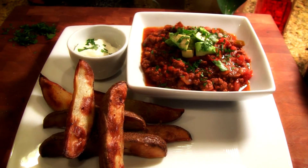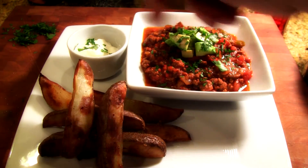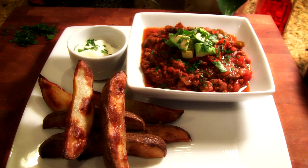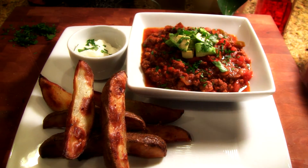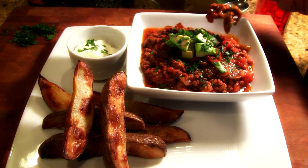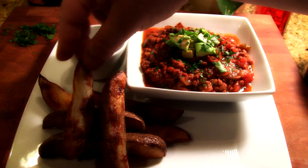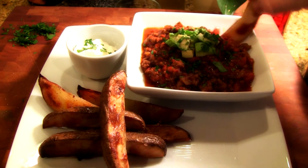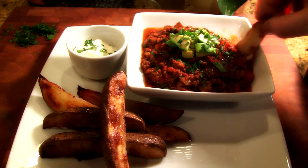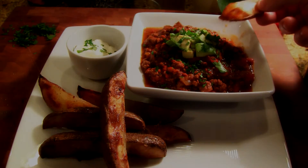So there you go guys — chili con carne with a nice sour cream, some parsley on top, some nice fries, some nice wedges. Give it a go! There's some nice avocado on top. I'm just going to give this a try — beautiful! Give this a go guys, you'll love it. Thanks guys!